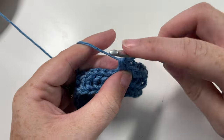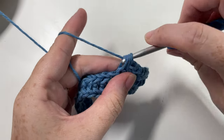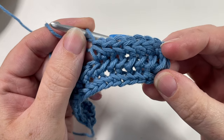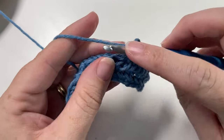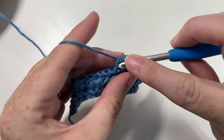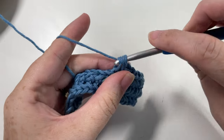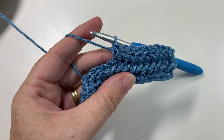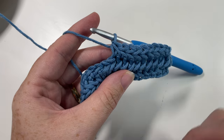Simply repeat those two rows for the rest of your pattern, fasten off, weave in your ends, and that is all there is to it. Now that I've worked a few more rows you can see the pattern coming through — that's all there is to working the herringbone single crochet stitch. Thank you so much for joining me. If you liked the video please give it a thumbs up, and don't forget to tell me what kind of project you would use this stitch in. I look forward to seeing you again next week for another great stitch tutorial — until then, happy crocheting, bye!